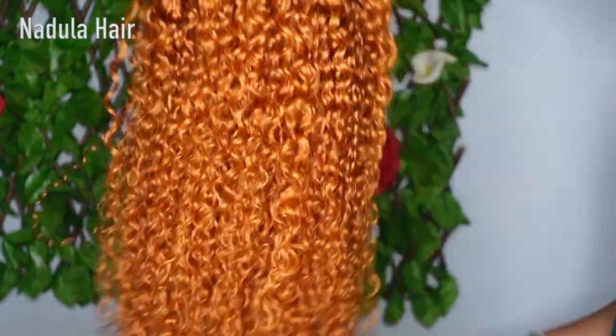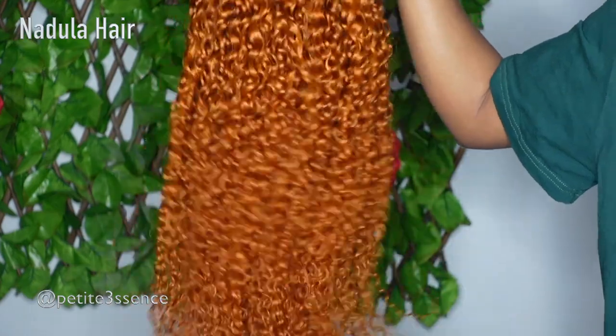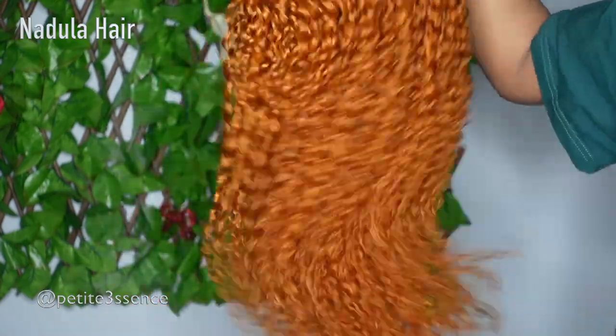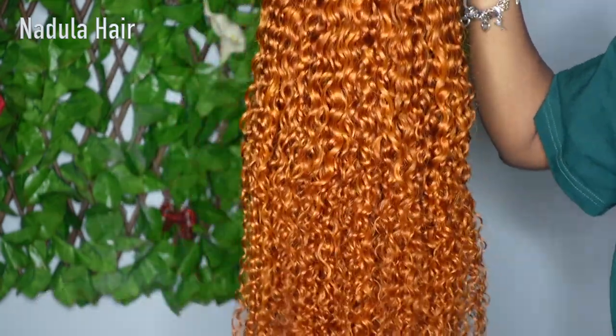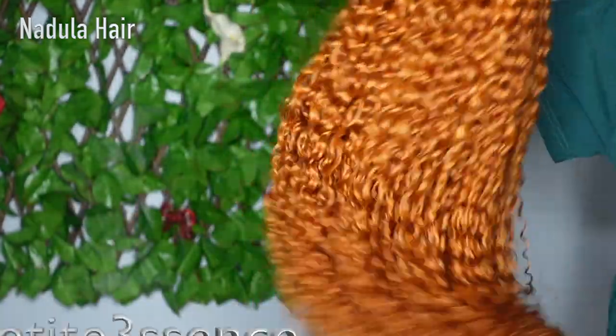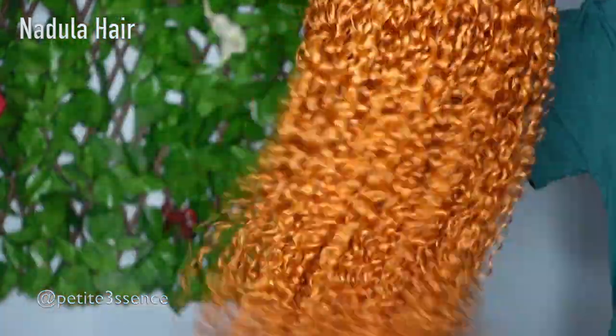This is 24 inches long, so it's a 24-inch curly pumpkin-colored closure wig. I'm going to put all the specifications in the description box so you guys can double check it and see the density and all that good stuff. Without further ado, let's go ahead and jump into installing this gorgeous curly wig!